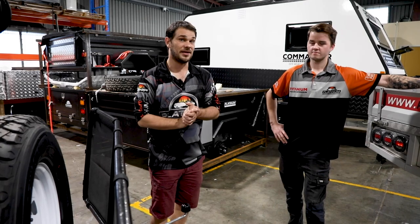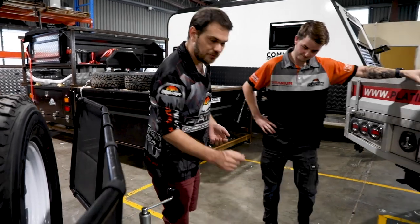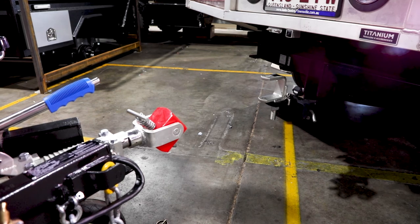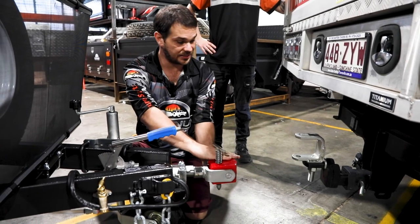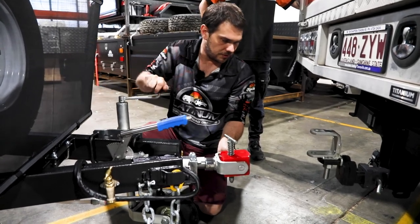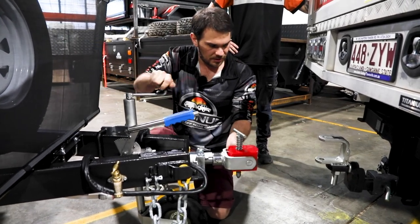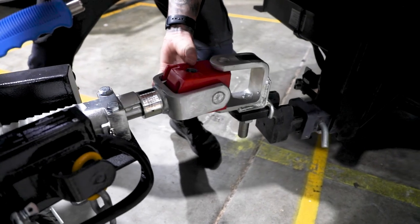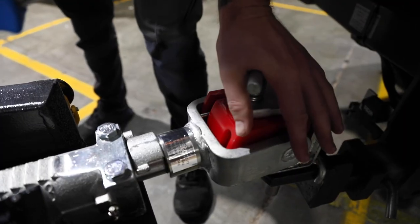Now it's time to hook up your camper. Step one: come over to your polyblock hitch and remove the hitch pin. Next, jump into your tow vehicle and reverse up to the hitch. Once they're close, align the polyblock hitch with the hitch receiver. Use your jockey wheel to get it level, then pull the camper closer to the hitch. Once the hitch is inside the hitch receiver, insert the pin and then the safety pin on the bottom.